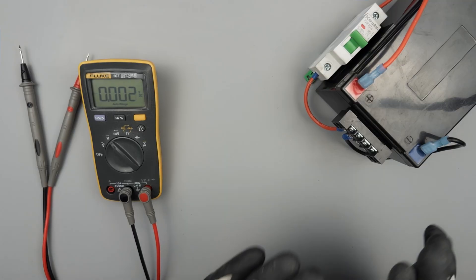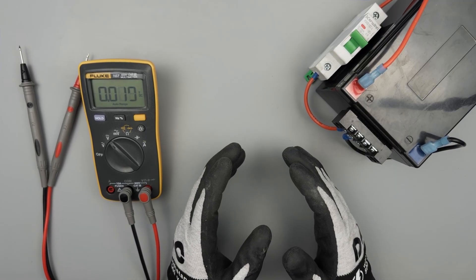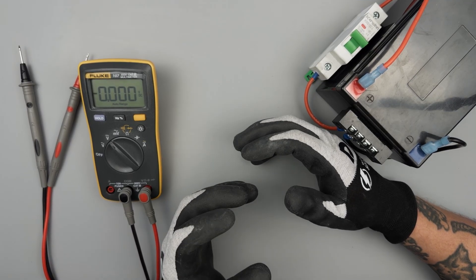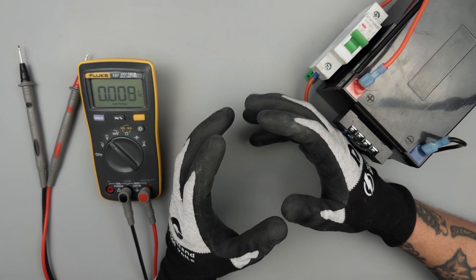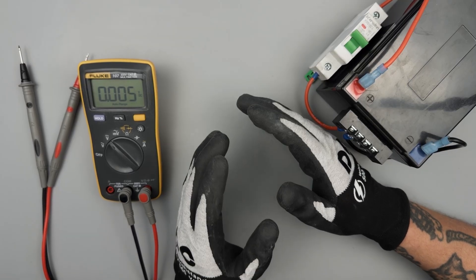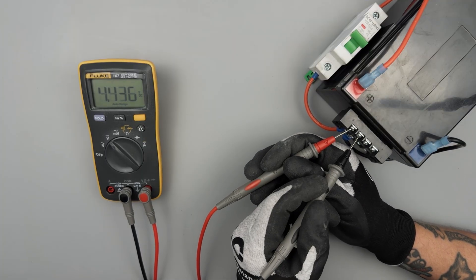Volts DC. We're just going to use this little lithium iron phosphate battery that I have here on the bench, because you'll probably be using the volts DC setting for checking batteries. I often get a lot of questions about checking a car battery with a multimeter. I'm starting a whole new series and project with a battery testing lab. But for now, I'll just show you these are static checks — what we're doing here is testing to see state of charge.